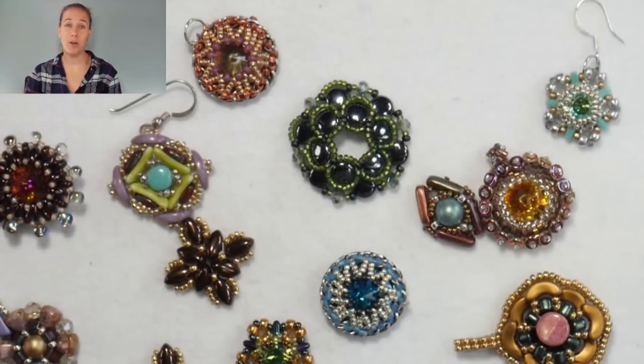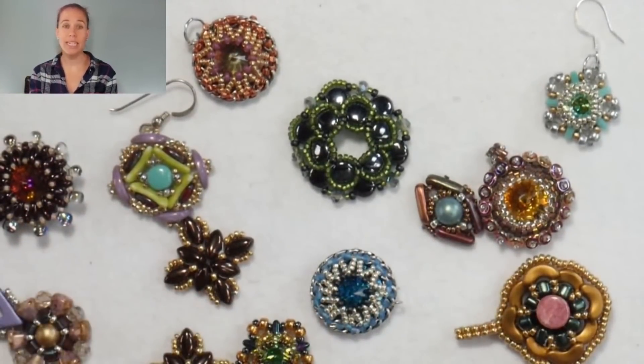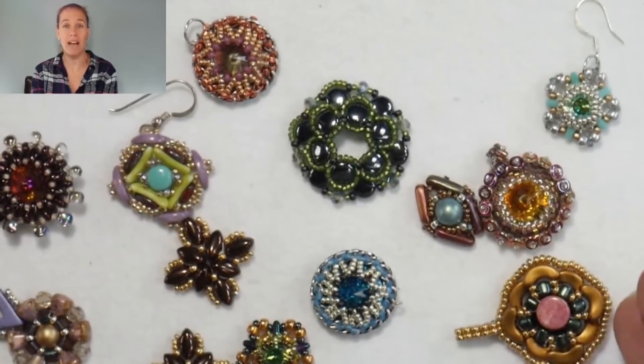Hi, I'm Allie with Potomacbeads.com and today's Better Beader is going to focus on all those little pieces that you may have sitting around your house. With all of these different components kind of sitting on the mat here, it should hopefully give you an idea and inspire you to use up these little half pieces.